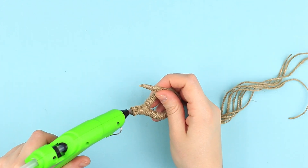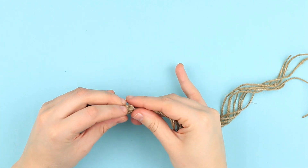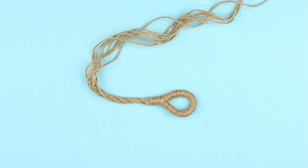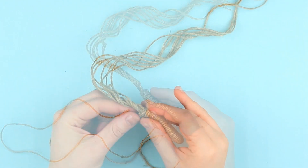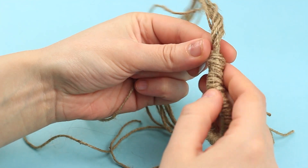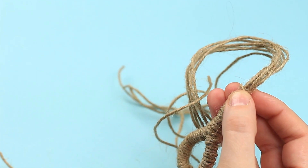Hot glue the loop base. Tuck the glued end of the tassel and add glue if needed. Take another twine piece, hot glue and wind it around the tassel and loop attachment place. Cut off the excess and glue the end.